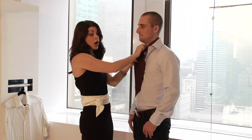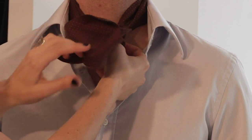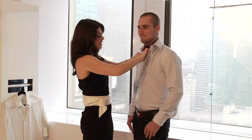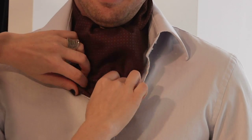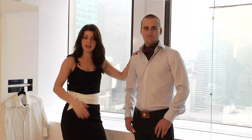Now we're gonna wrap under and over. So we go under, over, and then from here I'm gonna go down. We're gonna make it a little bit messy inside the shirt — and boom. He's wearing an ascot and now you know how to do it too.